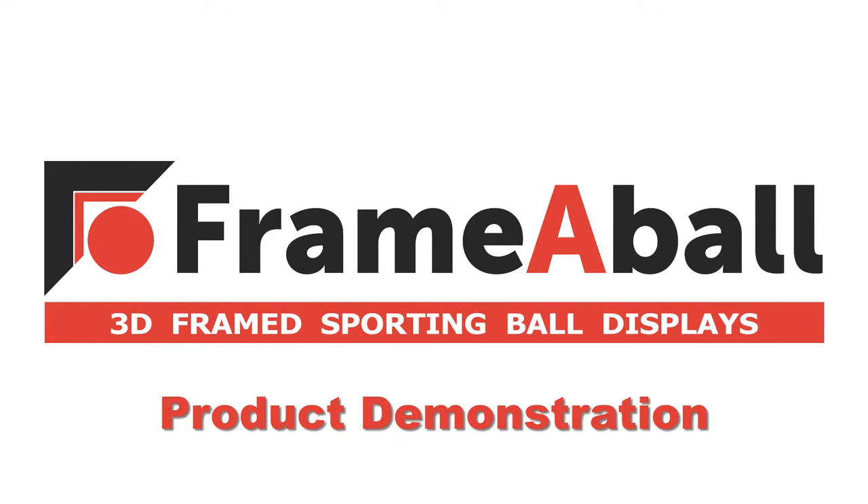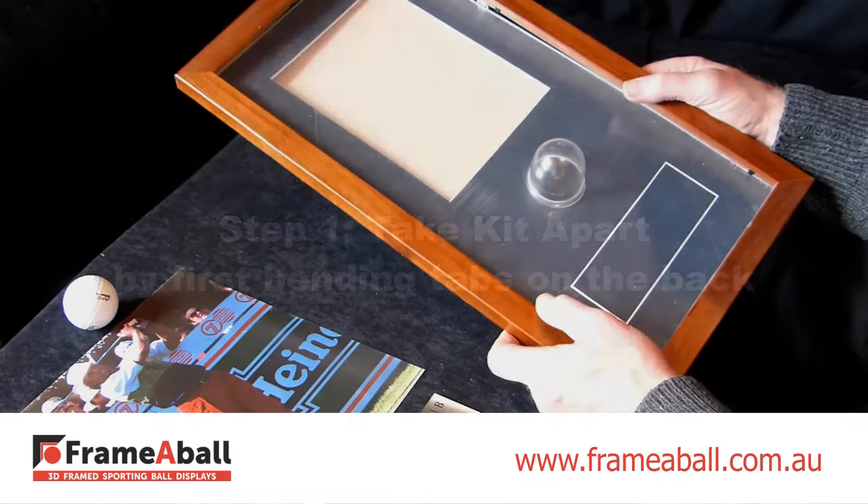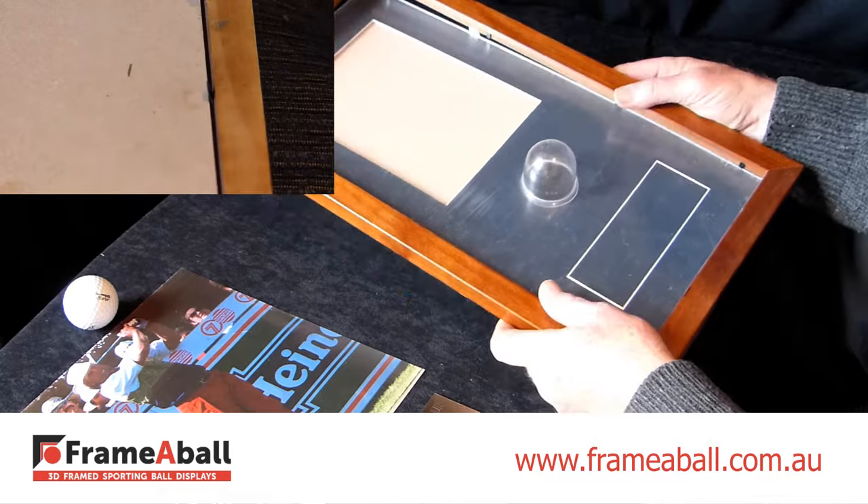Once you've received your Framerball kit, putting it together is easy when you follow these simple steps. Undo the Flexi-Tams on the back to take apart your kit.